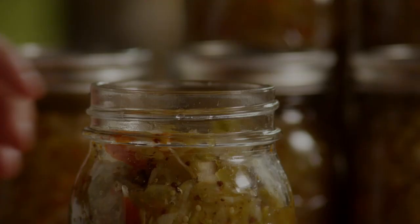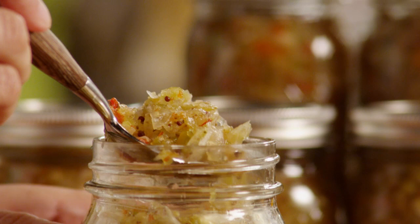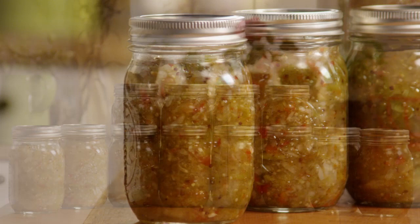All Recipes member Sondra says this green tomato relish has very good flavor. "I added four hot peppers to the last batch for a little added zing. We love it with white beans and cornbread," says Sondra.